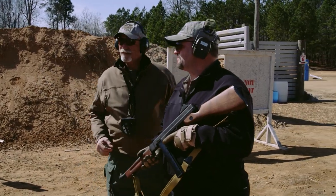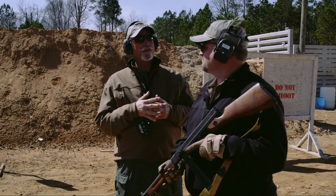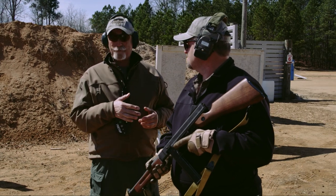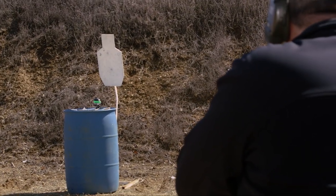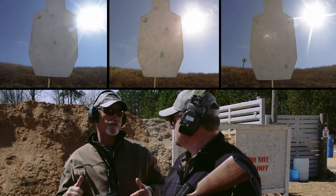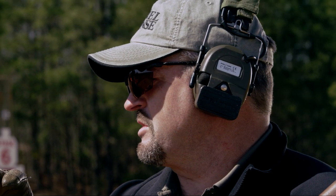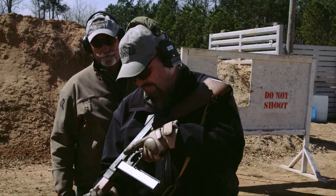All right Ken, next drill. This is basically a review of the manipulation — a reload. We're doing an adaptation of the El Presidente. We're a little past 10 meters. Come up, give me a burst on each target, gun should be empty, reload, burst on each target again. This should be interesting because from what we've seen there's a big difference between how easy it is to reload these three different guns. And this is gonna be the hardest one — without a doubt.